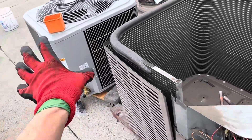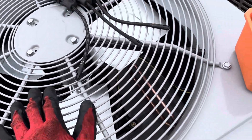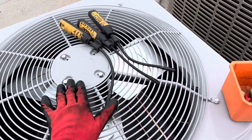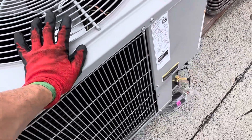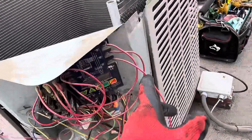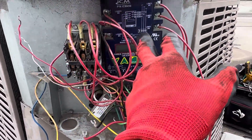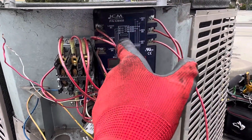We're going to leave it factory, plain stock for right now to get him up and running. Then we'll put on the ambient control after we get his room temperature back down so he can control his room temperature. Then we'll put on the three phase monitor — they have a new one now, supposedly Bluetooth connectable, some more bells and whistles. I've been watching the videos on it.